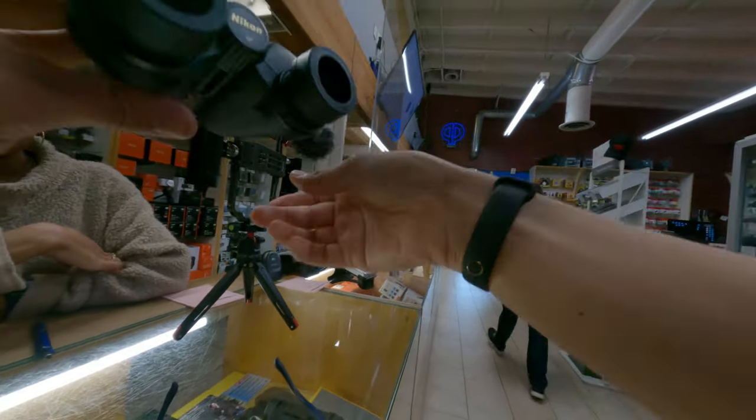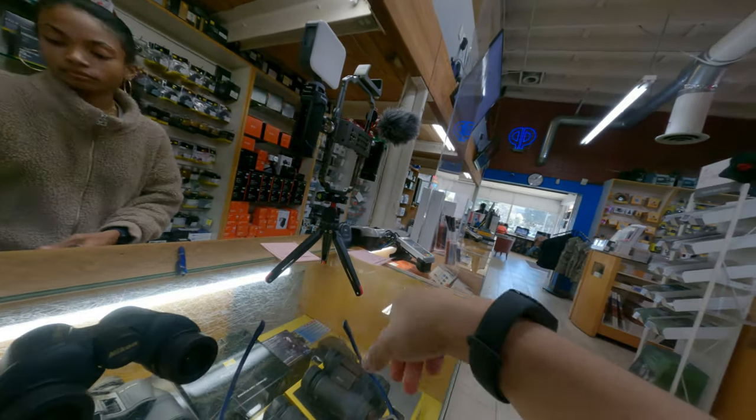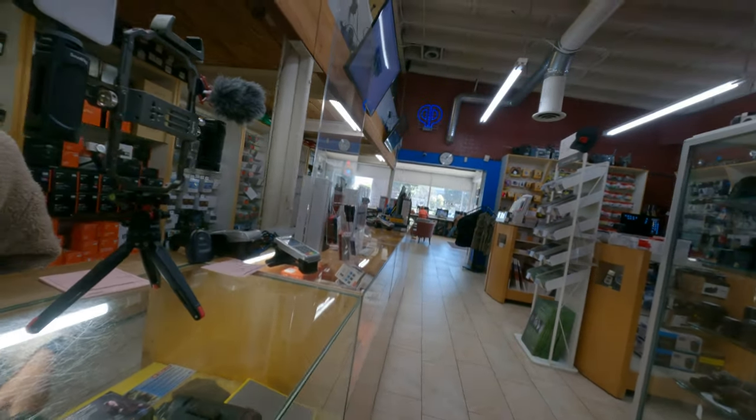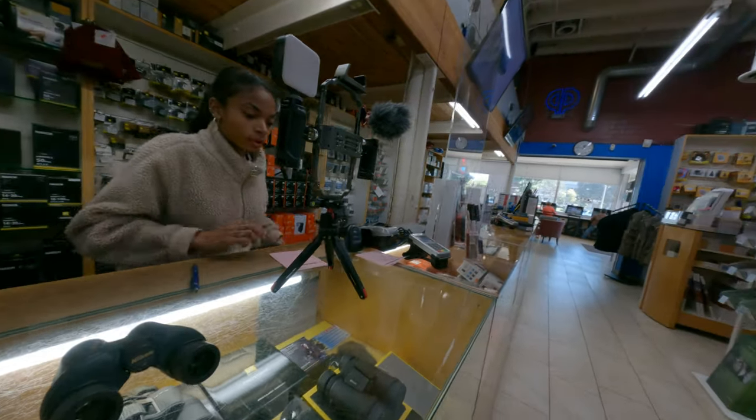We've been looking at other brands of binoculars. I have the Nikon glasses, but they have a lot of chromatic aberration. We'll see what else we have for you.